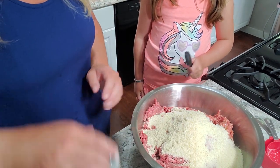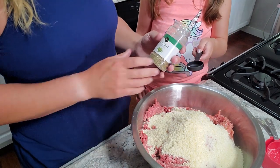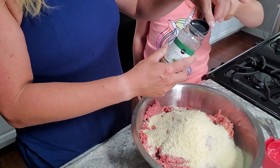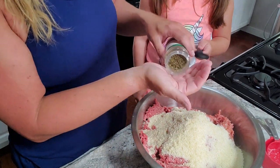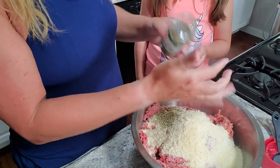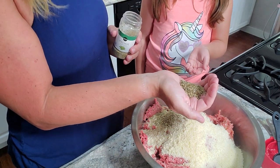The first spice we're going to do is Italian seasoning — we're making an Italian meatloaf. About a tablespoon goes in. Now Lou can do the garlic powder.